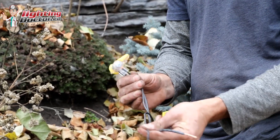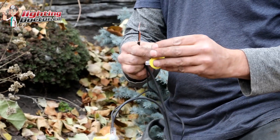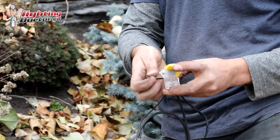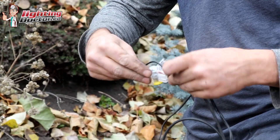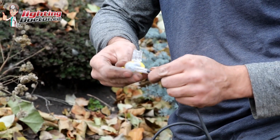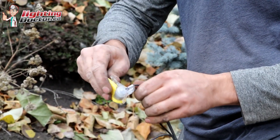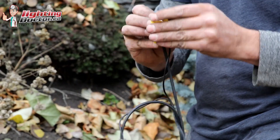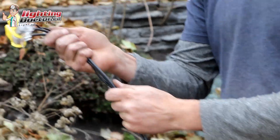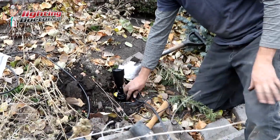We do the same thing with our other set of wires — fixture wire and the 12-2 wire. We open these up, wires go in, snap tight. And that's our connection. We're going to wrap those wires up and then bury them at the fixture.